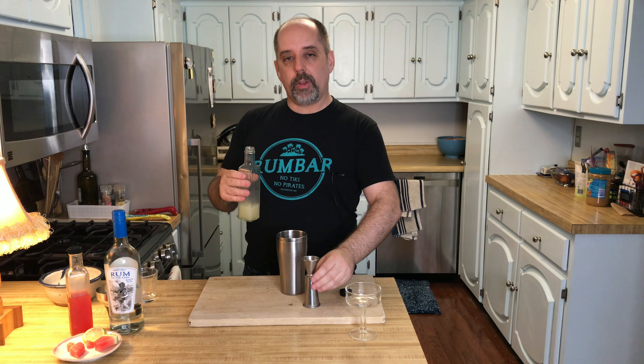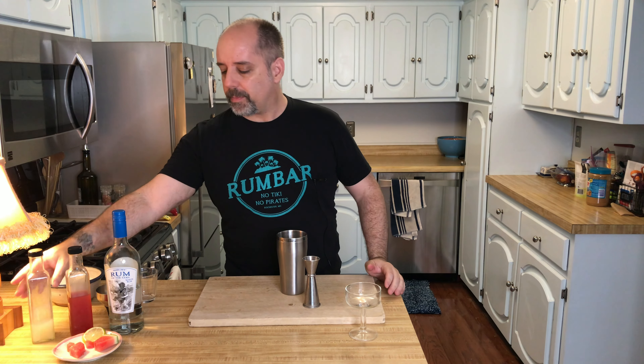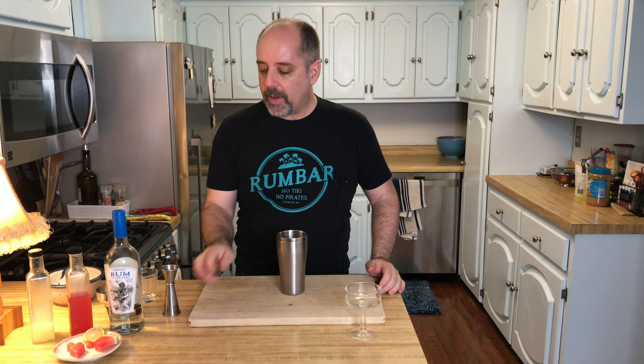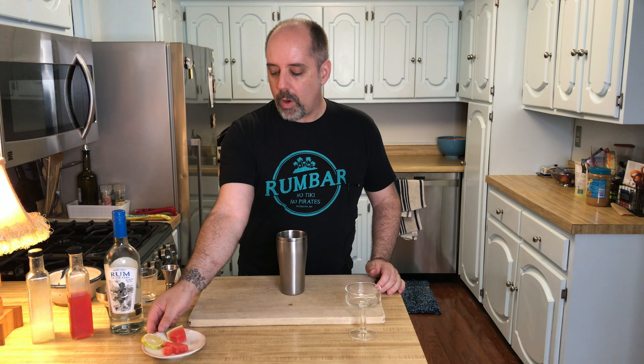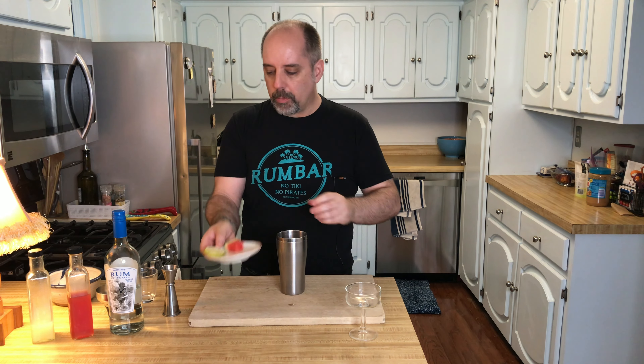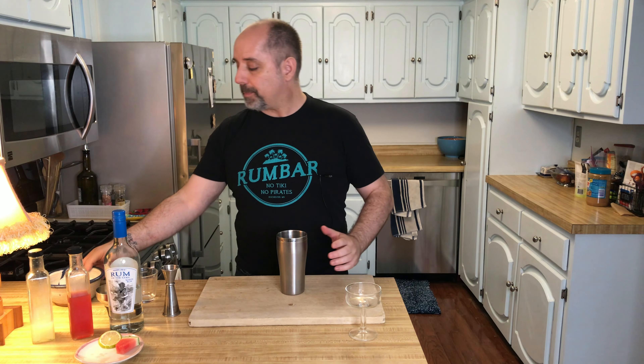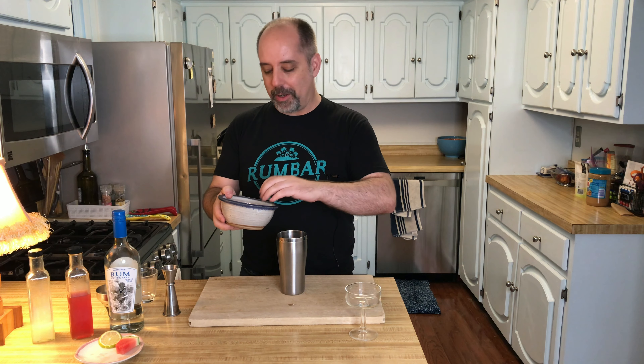This may be a little on the tart side for some. My wife will be drinking this later and she likes some tart, so I'm going with this. Finally, a couple chunks of watermelon — I'm going to put those right there in the shaker. Just small ones. Remember, watermelon has moisture, so this will change your proportions a bit. So don't put too much in, that's my point. Add your ice.